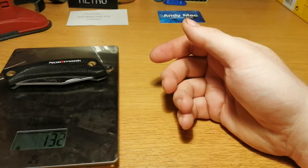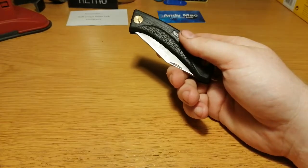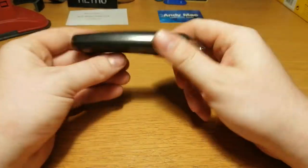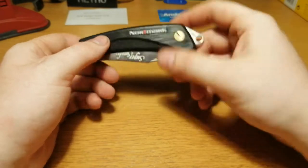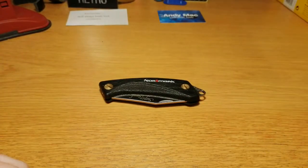The weight is 132 grams, so not bad. I like this knife — it's a pretty cool knife. That's all I have to say. Thanks for watching.